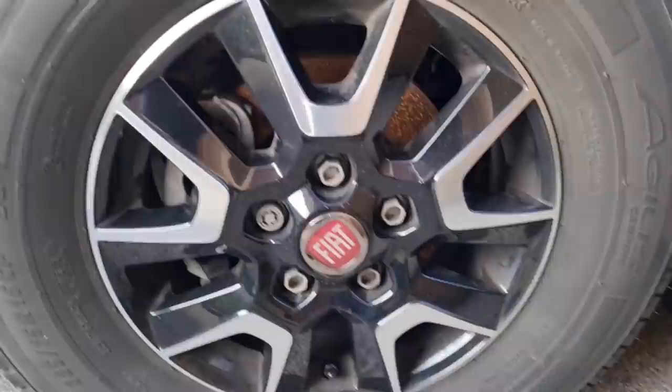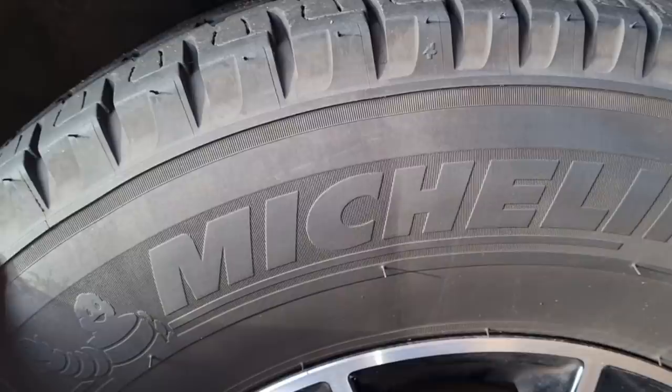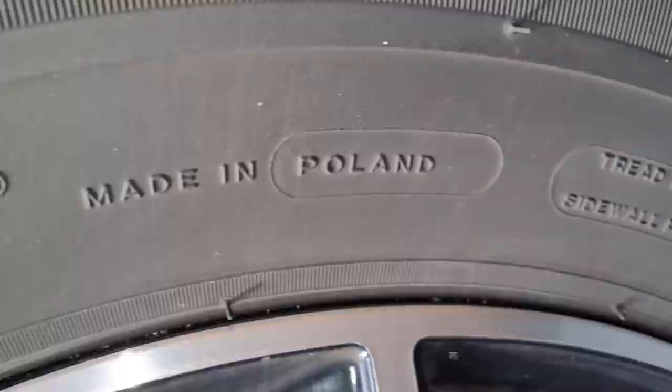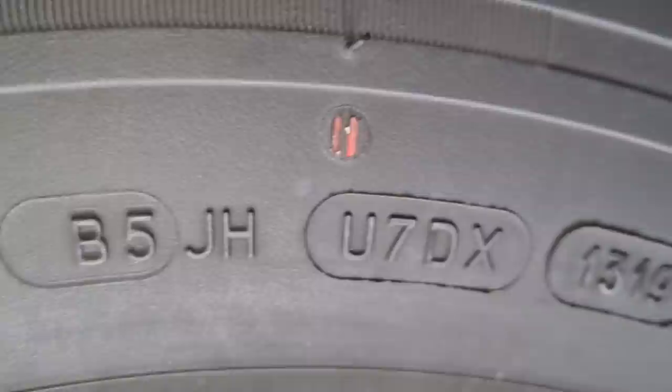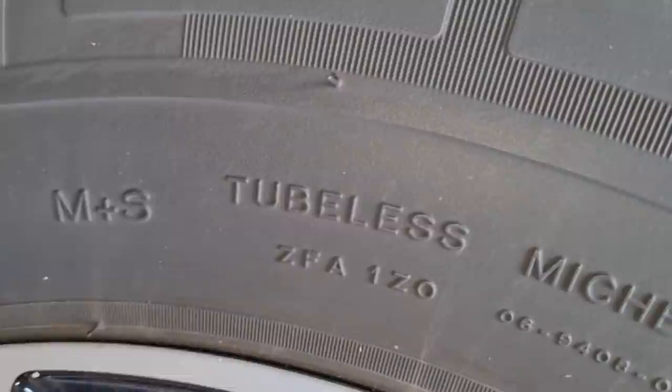Let's have a look at what the numbers mean. These are my Michelin Agilis Camping tires — they need a bit of a wash. Looking at the sidewall, I can tell it's made in Poland, and there's information about the tread: the tread plies are two polyester plus three steel, and the sidewalls are two polyester. That number 1319 is interesting — that tells me it was manufactured in the 13th week of 2019. It's also marked as tubeless.